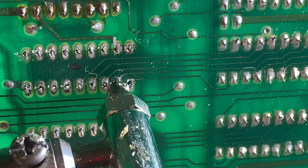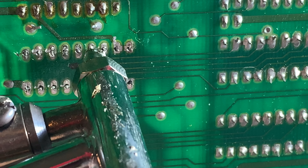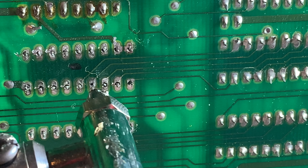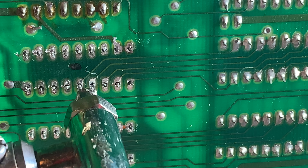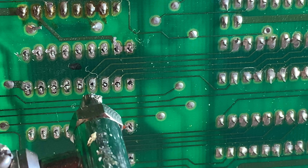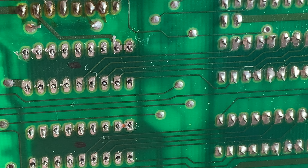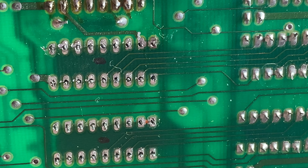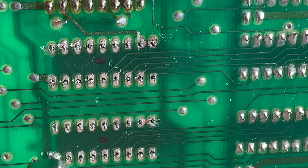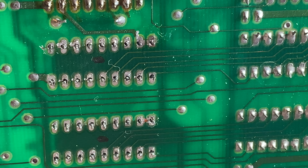That looks better. Some of them just don't look like they've got as much solder out as I would like.